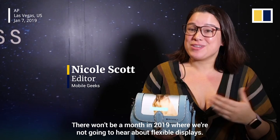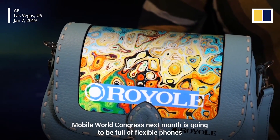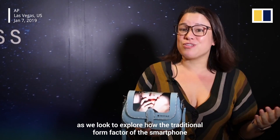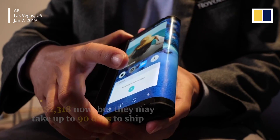There won't be a month in 2019 where we're not going to hear about flexible displays. Mobile World Congress next month is going to be full of flexible phones as we look to explore how the traditional form factor of the smartphone is going to evolve to have a larger display.